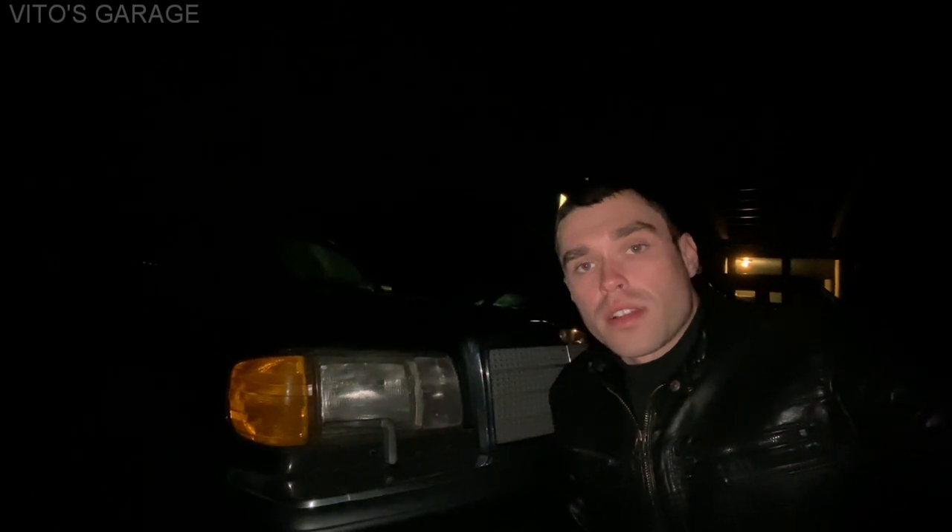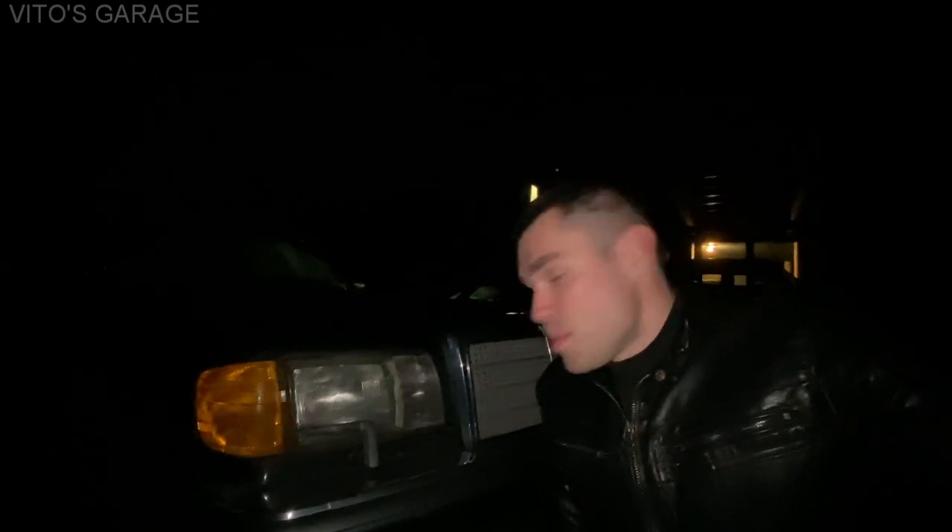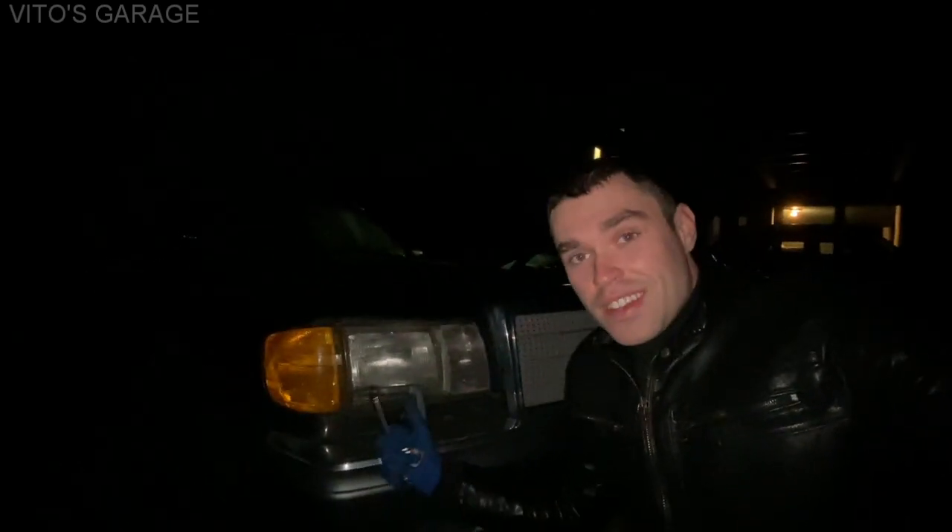Alright guys, thank you so much for watching this really long video. The car is still not fixed, but I did a lot of other work — including the battery, battery tray restoration, and the left side interior cleanup, which was a really good thing to do. Next time I come back, I'll start working on that cylinder again and probably replace the injector. I'll do some more diagnostics, but I know we can restore that last cylinder to good compression readings. I'm not going to give up — I'm going to save this car. It's going to live.